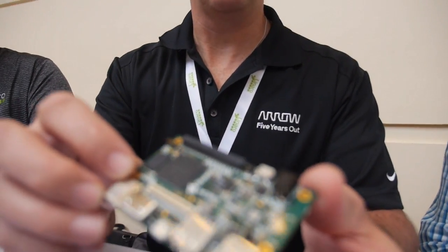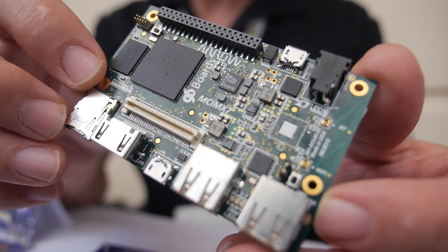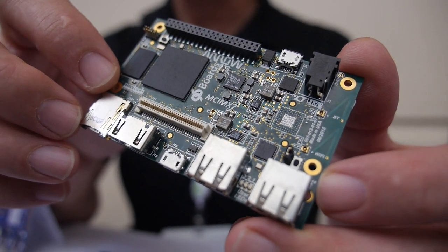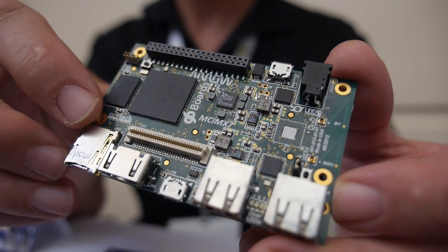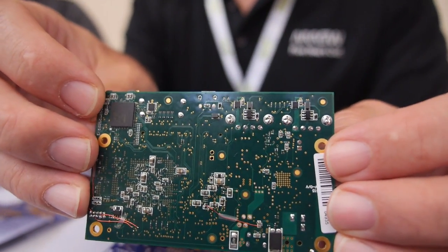And you have another one too? Yeah — my name is Brian Shea, I'm a technical marketing manager at Arrow Electronics, and this is the second board that we are working on. This is a Freescale i.MX6 processor — it's a dual-core Cortex-A7 at 1 GHz. It also has on board a Cortex-M4 co-processor running at 266 MHz, so it's heterogeneous processing.